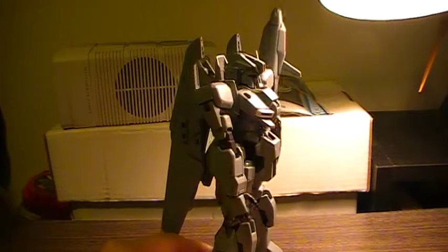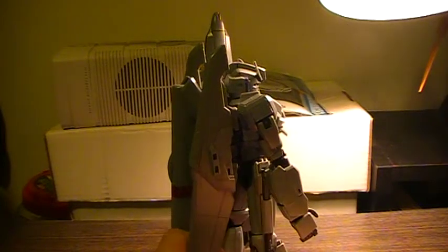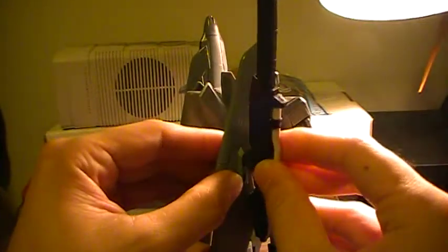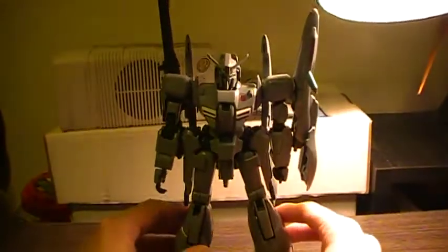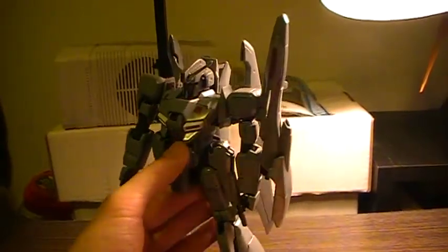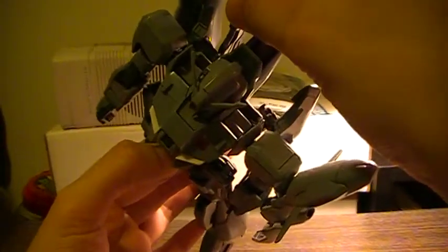What makes it slightly different from the regular release Zeta Plus is these extra wing parts where you can store the Rizel rifle onto. It looks kind of neat. And you can still store the regular Zeta Plus rifle on its back as such.